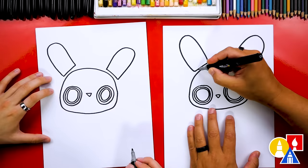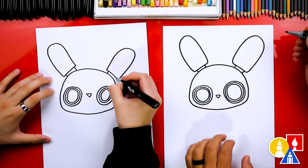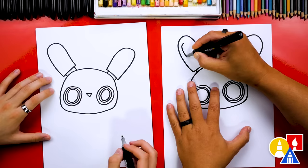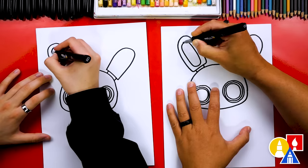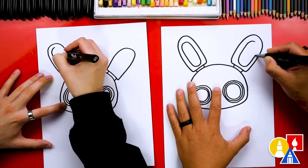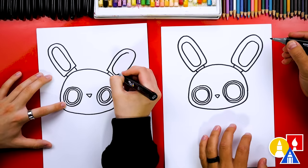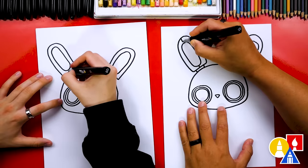Now let's connect the bunny ears into the robot head on each side. Oh, they kind of look like popsicle sticks now! Now let's draw the inside of each bunny ear. We're gonna draw another shape — an oval shape that's really tall — and I'm gonna draw that same oval shape over here inside. Then let's connect this shape at the bottom and also at the top on each side.